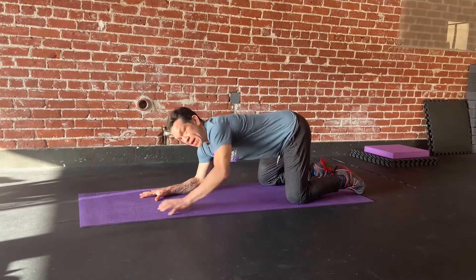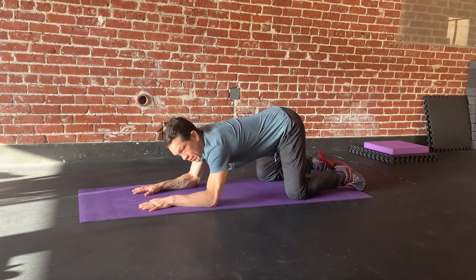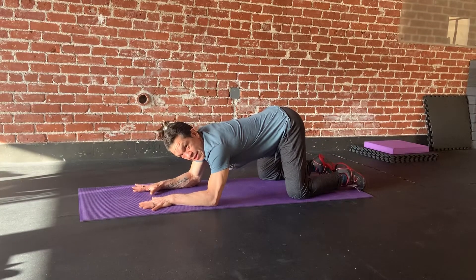Then I'm going to come down to my elbows like this. On eight points: hand, hand, elbow, elbow, knee, knee, foot, foot — so that's your eight points.